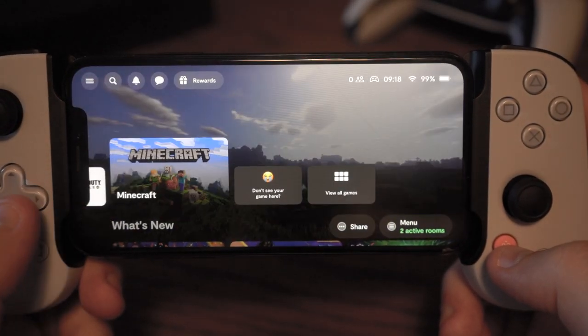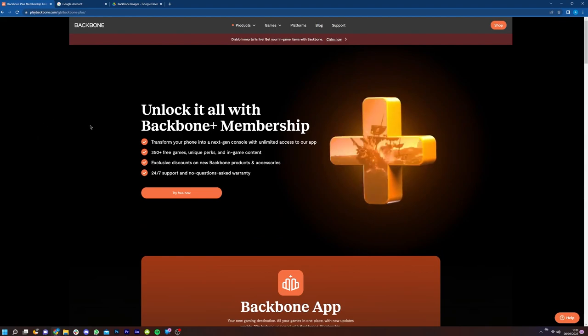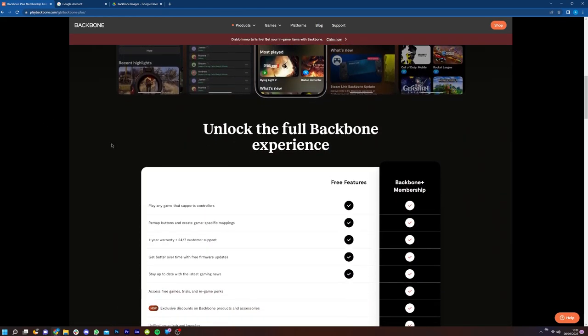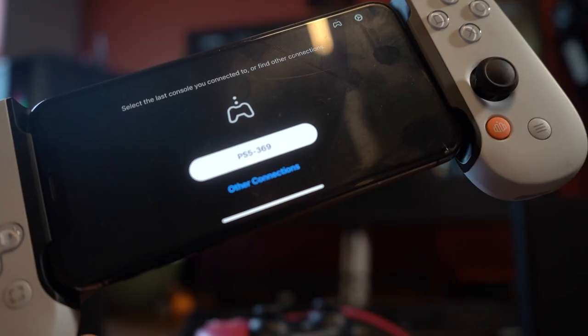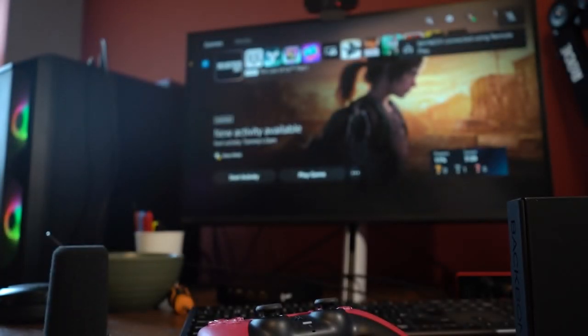To get things up and running, all I really needed was the Backbone app, setting up a new account, and then the PS Remote Play app. There is the option for Backbone Plus, which will give you additional perks and rewards and will set you back around $50 a year. I felt that once things were set up, you didn't really need it — but that is just me, so I'll let you have a look at that and decide for yourself. Once you have the foundation set, everything is super easy to use. You can connect to Remote Play through the app, connect the controller, and it automatically is ready to go.